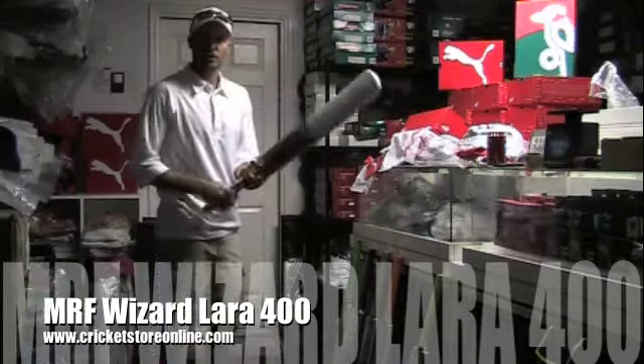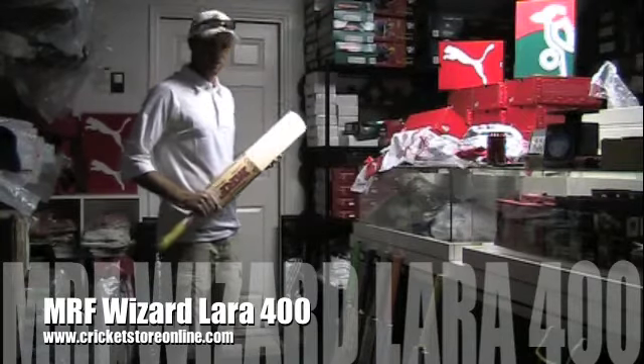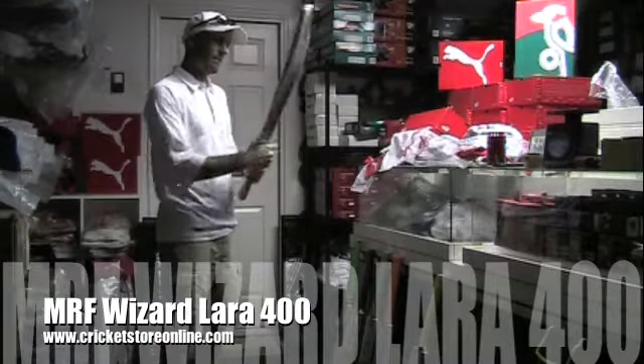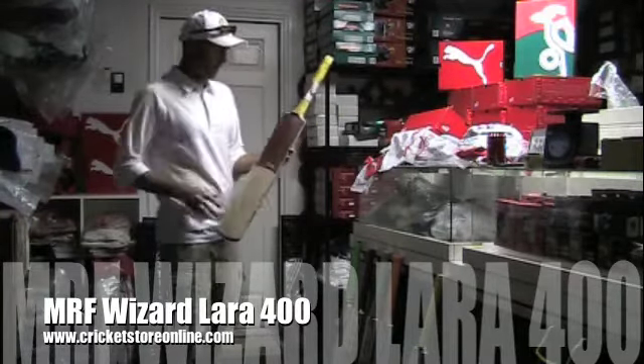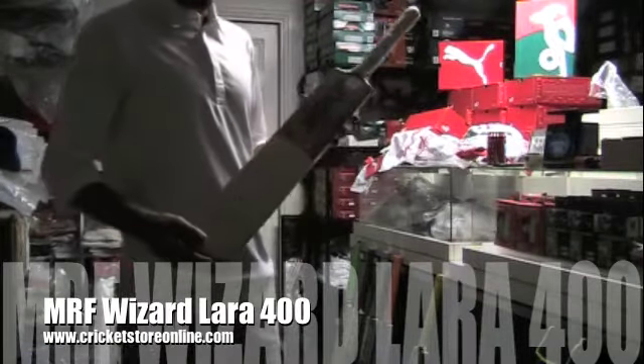Hello and welcome back to Cricket Store Online TV. My name is Jason Millett, I'm the owner of this Cricket Store, and the bat that I'm going to be showing you here now is the MRF Wizard 400 Brian Lara signature bat.